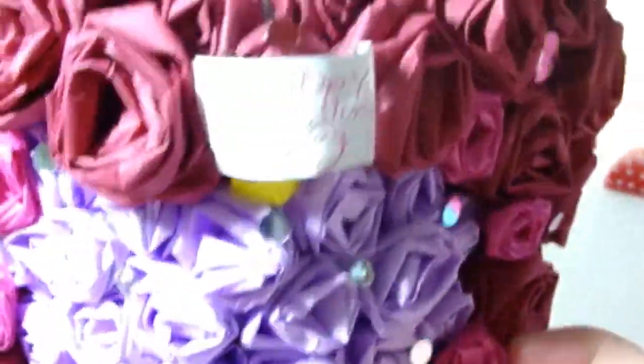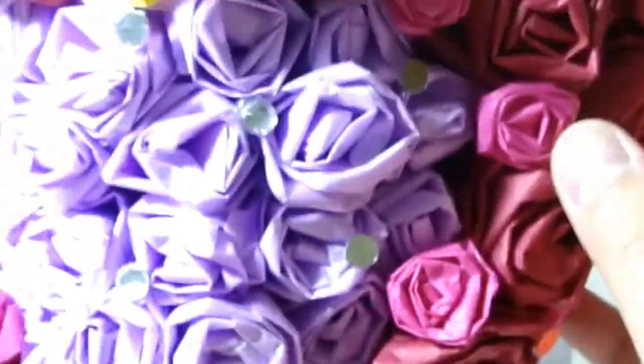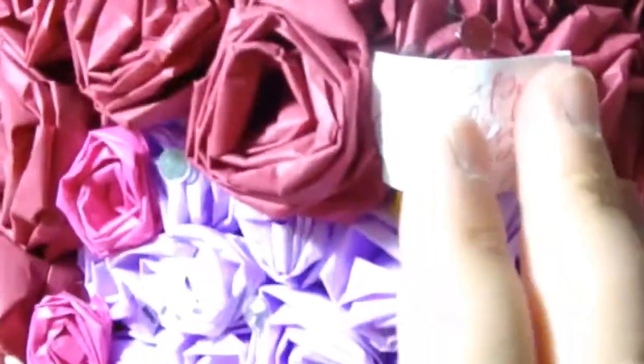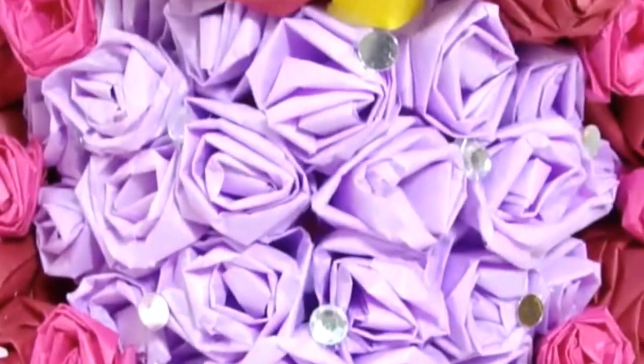After gluing on all the roses, you can start decorating. Glue some silver circle bling-bling around, make a little yellow crown and a round gift tag, and glue it in the middle for a finished touch. For the box itself, you can put in candies, messages, letters, or any goodies you'd like.